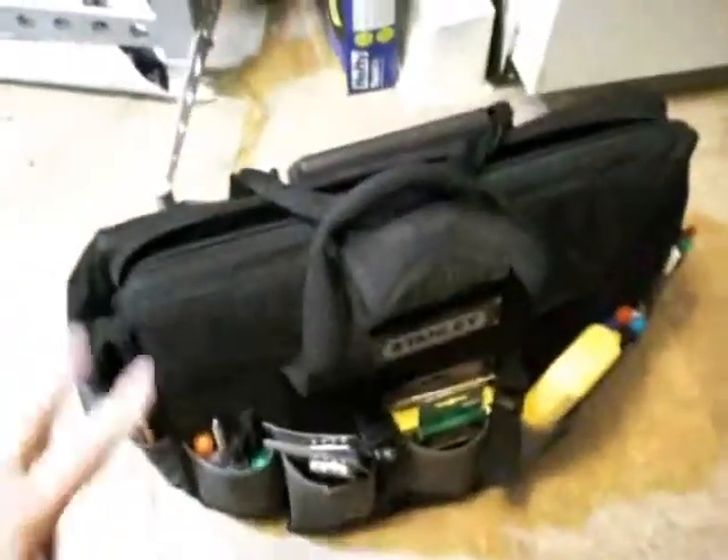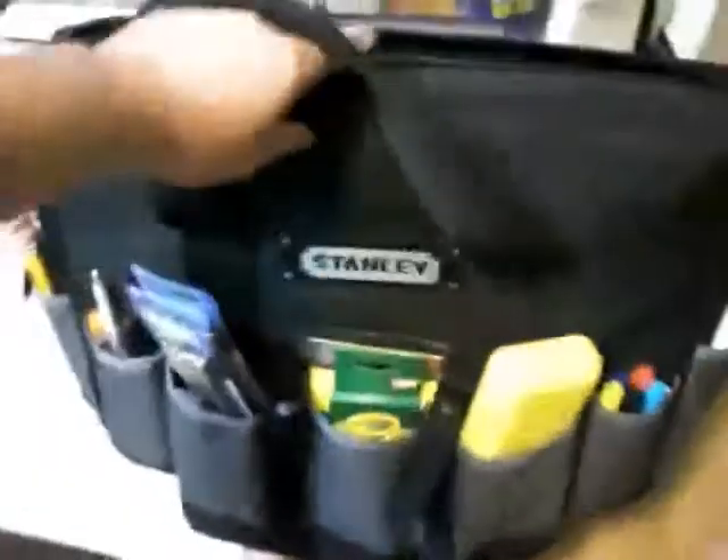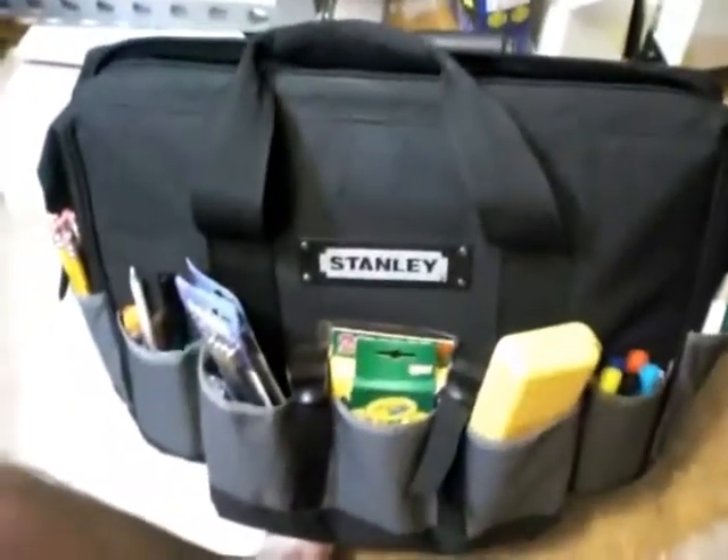Hey guys, just a quick little thing on this art bag here. It's not really an art bag per se — I don't remember if I ever made a video on it, but it's just a Stanley tool bag.